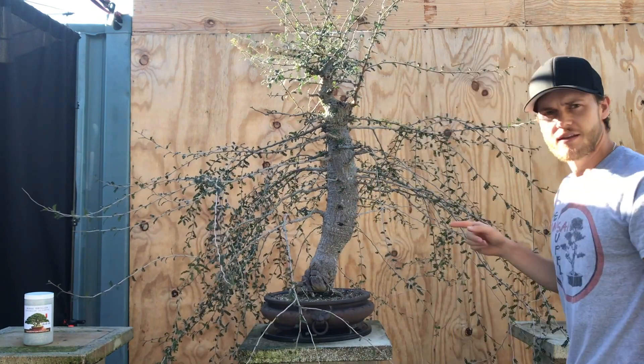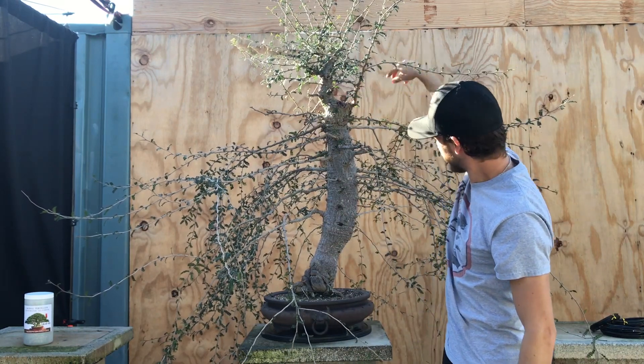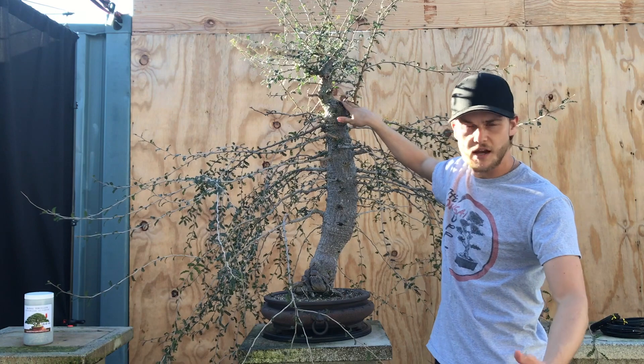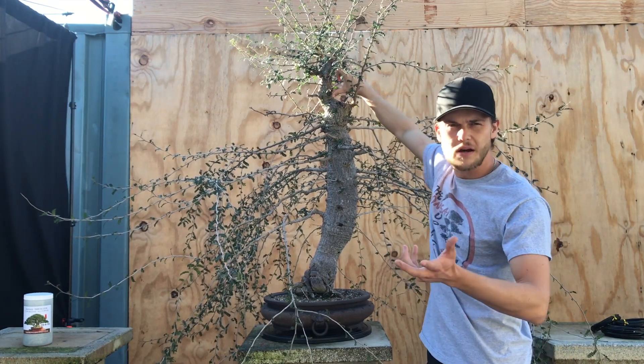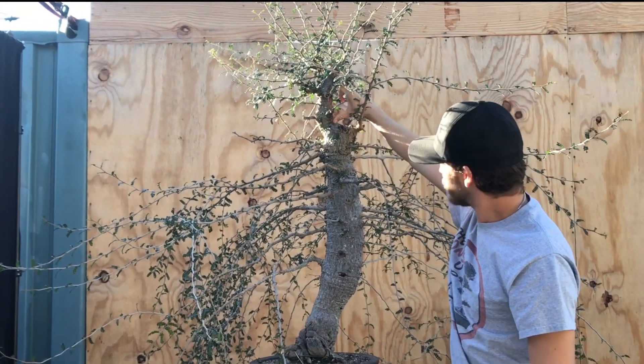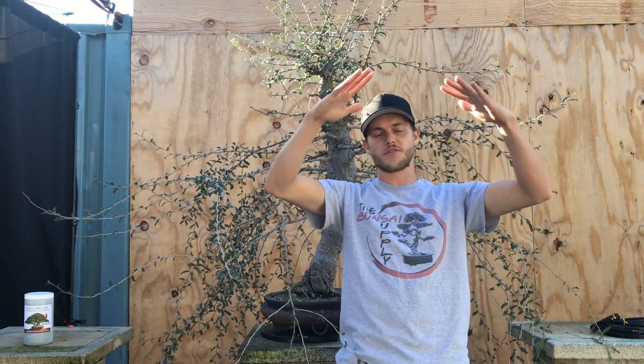All of these branches are completely straight and I want to go ahead and fix that now. When I acquired this tree about four years ago, it had two tops. I removed the other top in the meantime, and this entire apex is maybe only about three years old — I grew it in about three years. So now I have to go in and actually start to bend the top and start shaping.